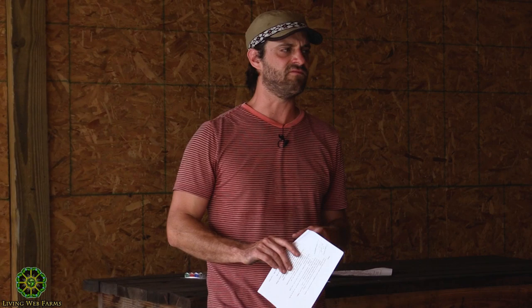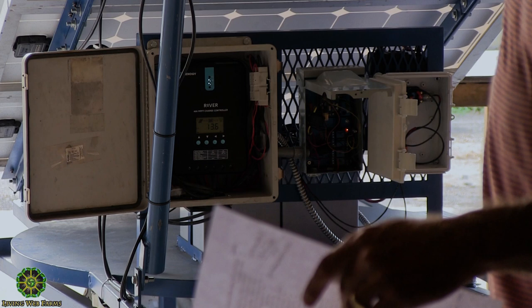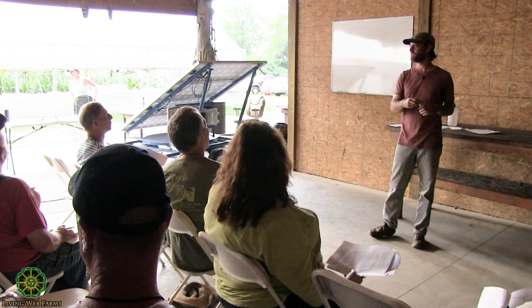I went with Renergy — mainly on price. Most of their applications are on RVs and camper vans. The Renergy 40-amp charge controller has all kinds of displays: instantaneous sunlight, battery capacity, how much power you're pulling off the charge controller — though it won't tell you what you're pulling off the battery directly.